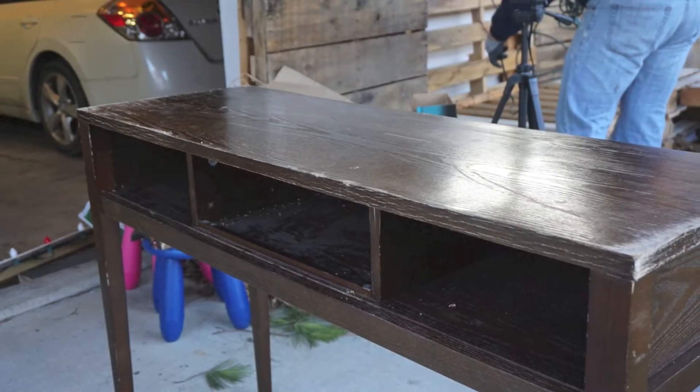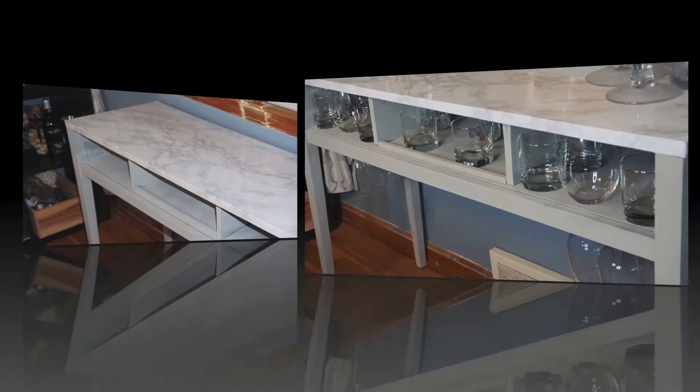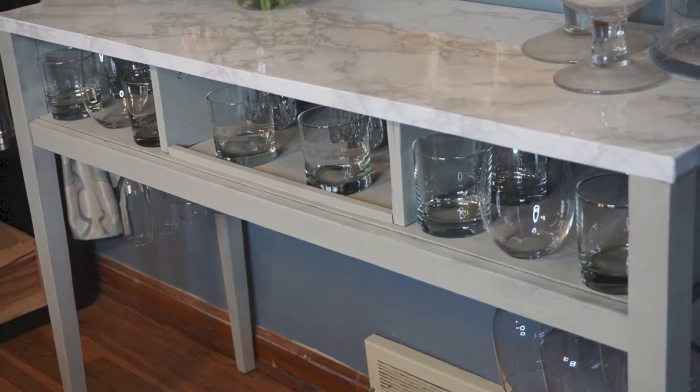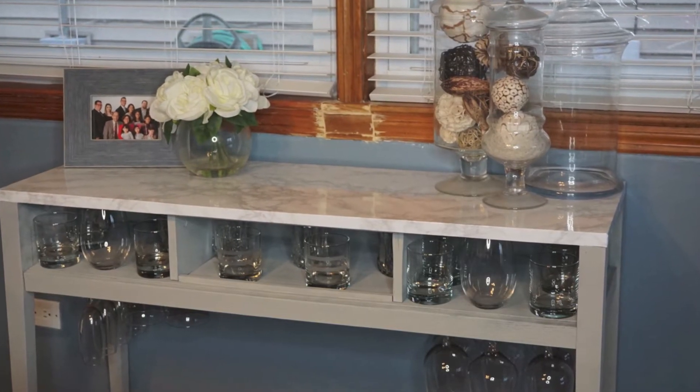Here's the desk before we did anything to it. And here's the desk after — after we spray painted it and covered the surface with marble contact paper. We're using it as a mini bar to store our glasses and we created a small wine glass rack at the bottom, which we'll show you how to do later.